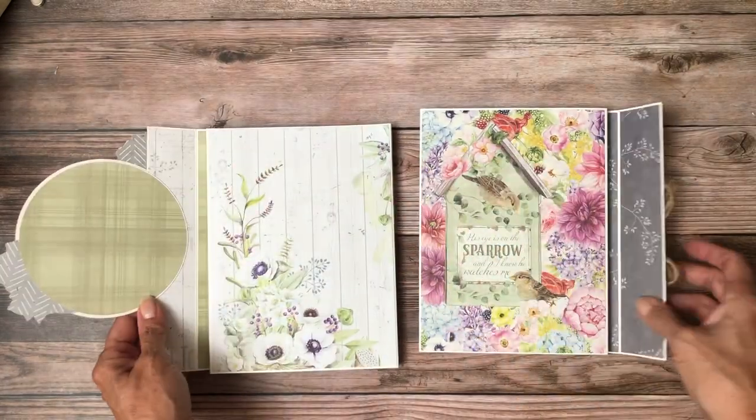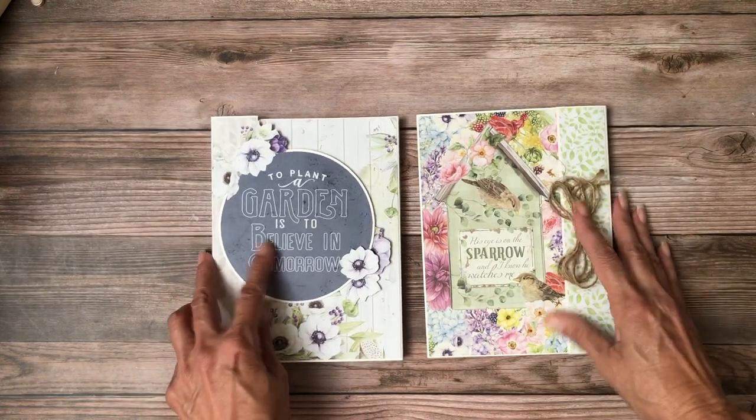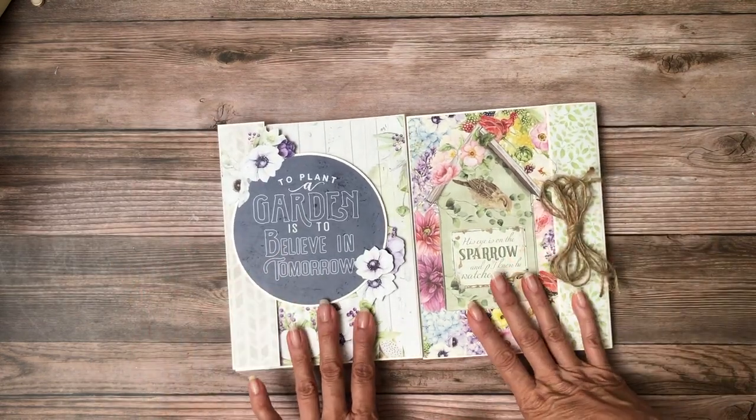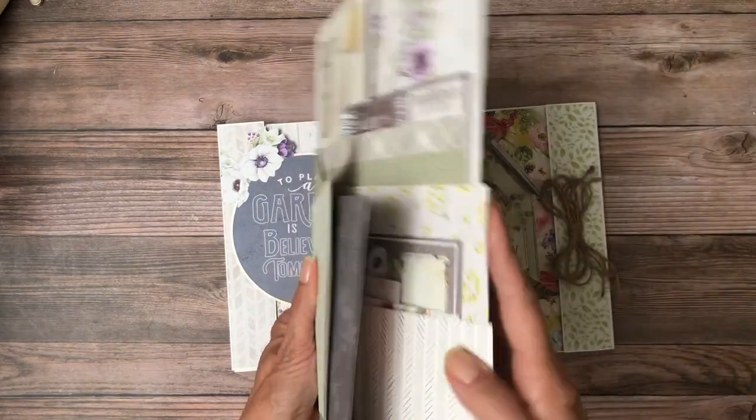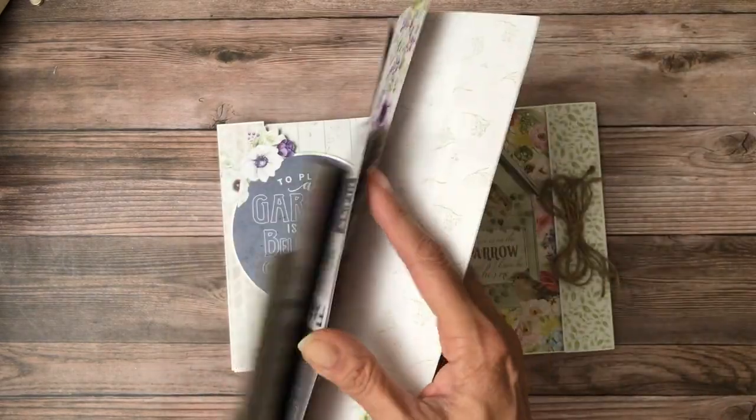I made them each a little different — this one opens to the right and this one opens to the left. They have slightly different features, but both are done with the pack.